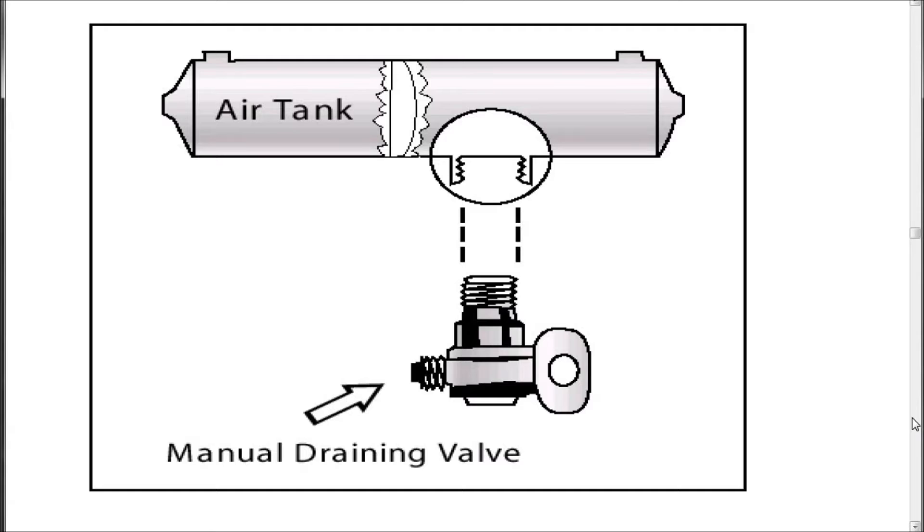Figure 5.1 — Manual draining valve. Here we see the air tank. This would apparently be the inlet valve here for the air to go in, and this would be the outlet port for the air to leave. On the bottom we have the manual draining valve, which is a fitting that fits here.